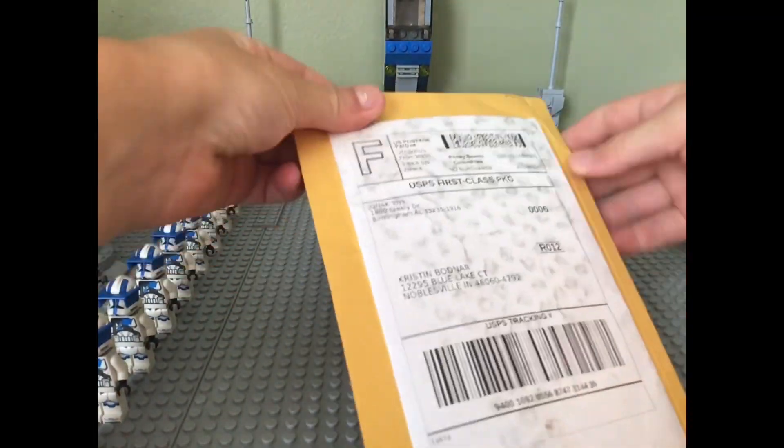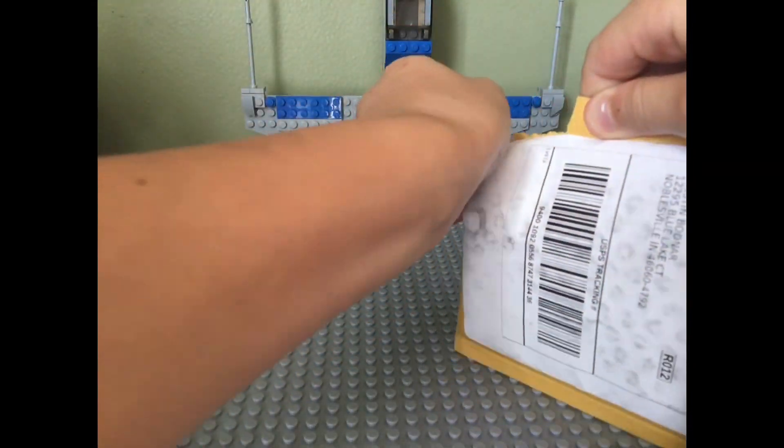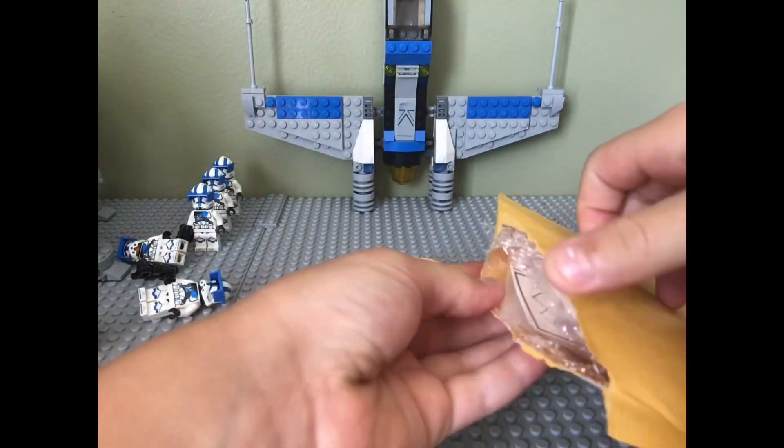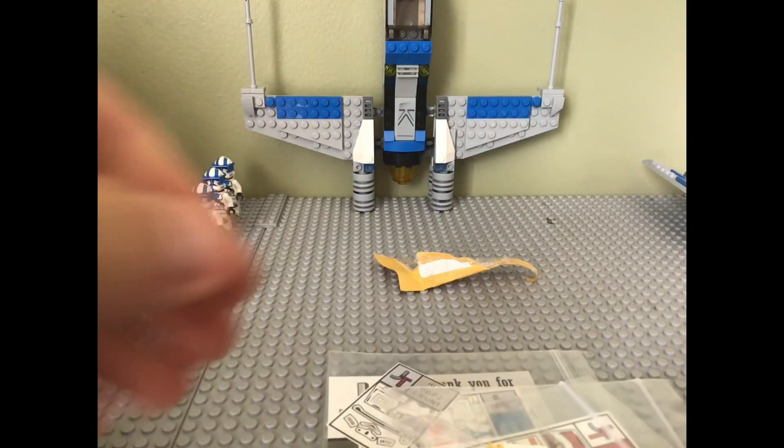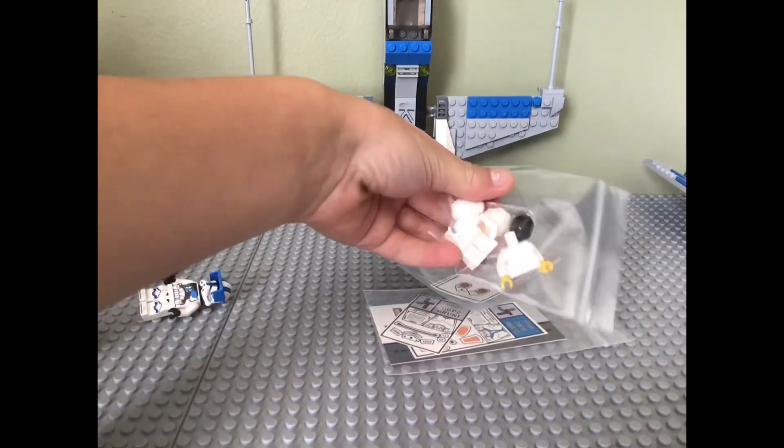These are my first decals that just came in the mail today. I'm going to be opening them and taking everything out, and I'll be decaling some custom Horse Corps Guards.